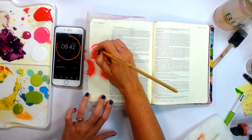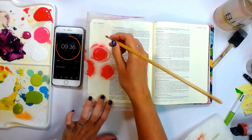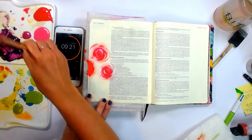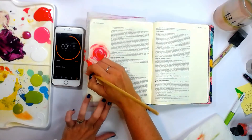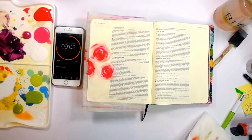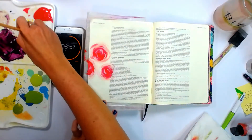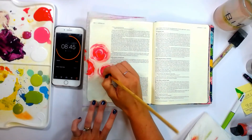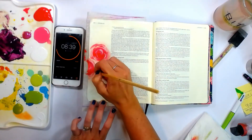I also have a paper towel on the side that I'm just wiping the excess off. I'm just going to keep taking my dark red Watermelon Slice and then my other two colors and just continue to add little swipes of color. I'm not blending them — I'm just allowing them to kind of hang out on their own and create that illusion of depth.